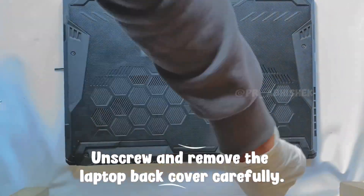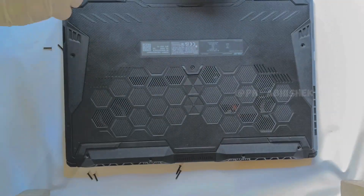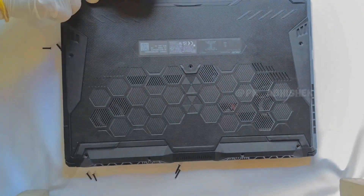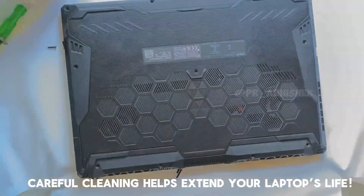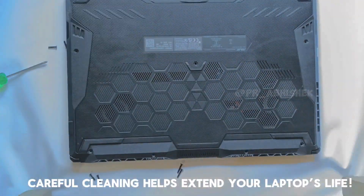Unscrew and remove the laptop back cover carefully. Careful cleaning helps extend your laptop's life.